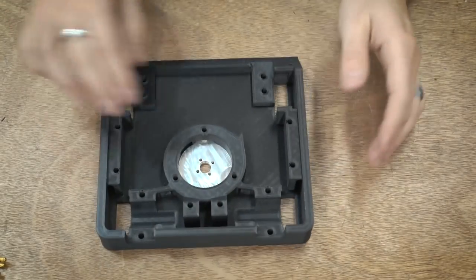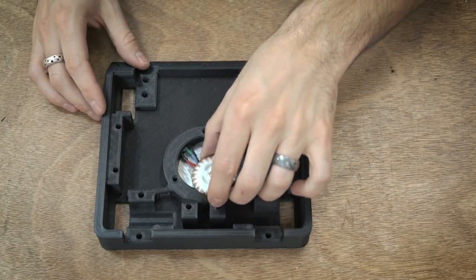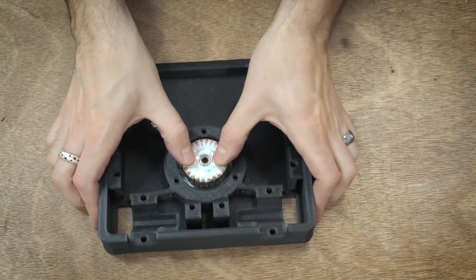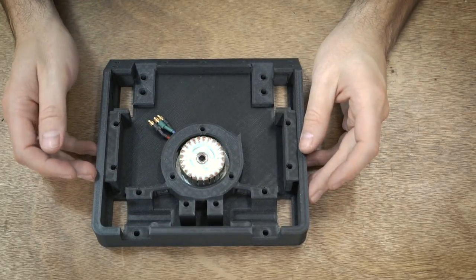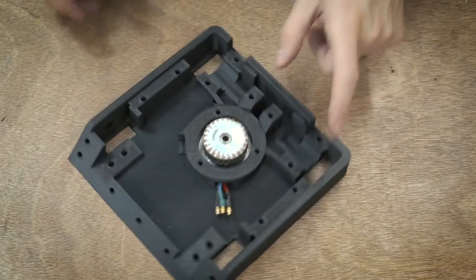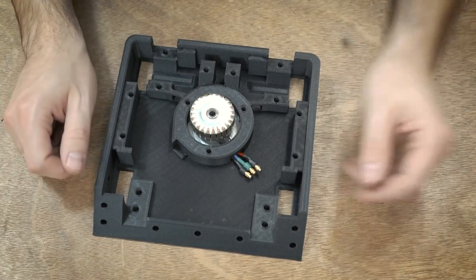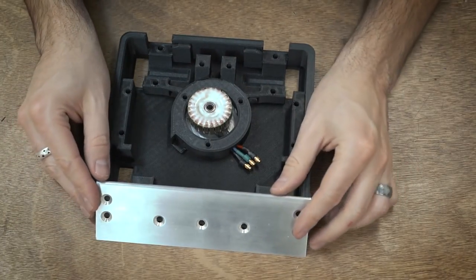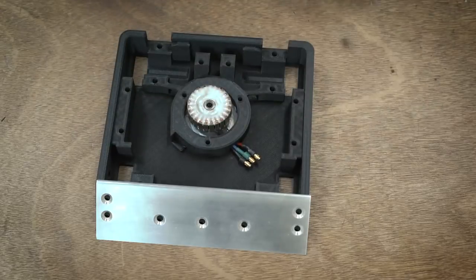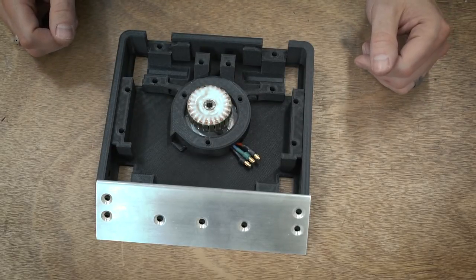So that looks good — now the aluminum plate is pressed in, the wires go through this little notch, and everything looks good. I think that's pretty much all I wanted to do for this overview video — just give you an overview of the design. I'm going to spend the next couple hours putting this together and hopefully creating a final version that's ready for the competition next weekend.